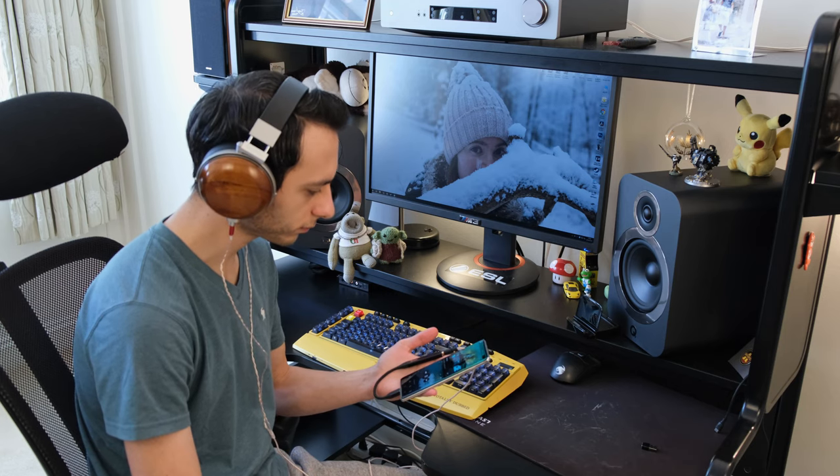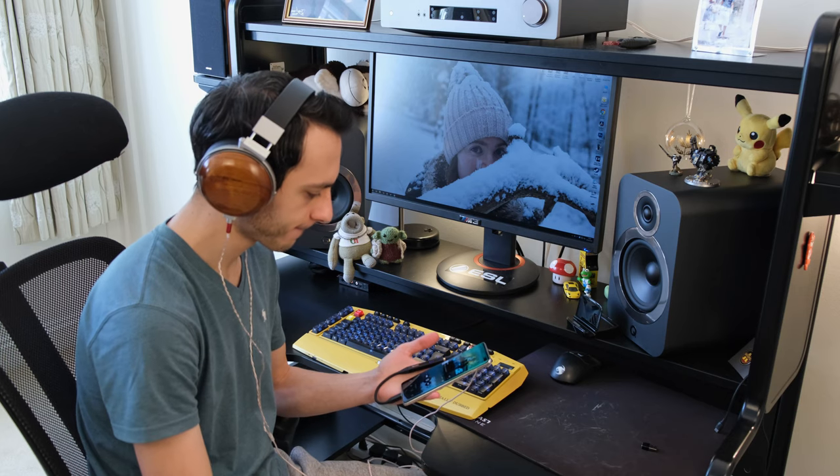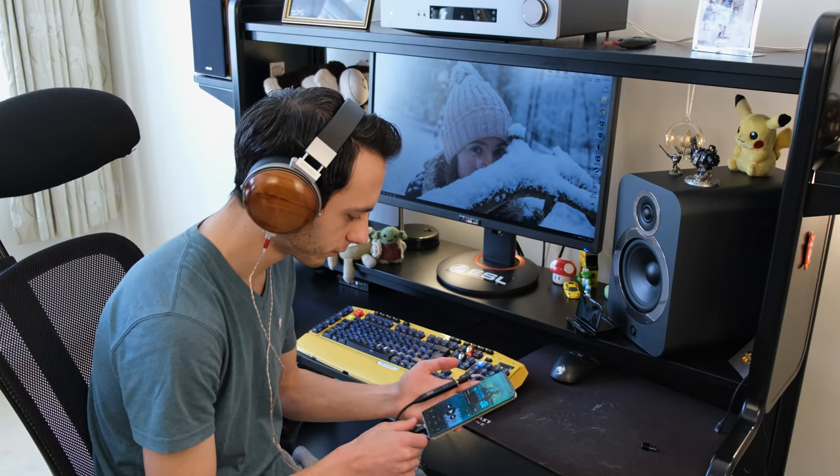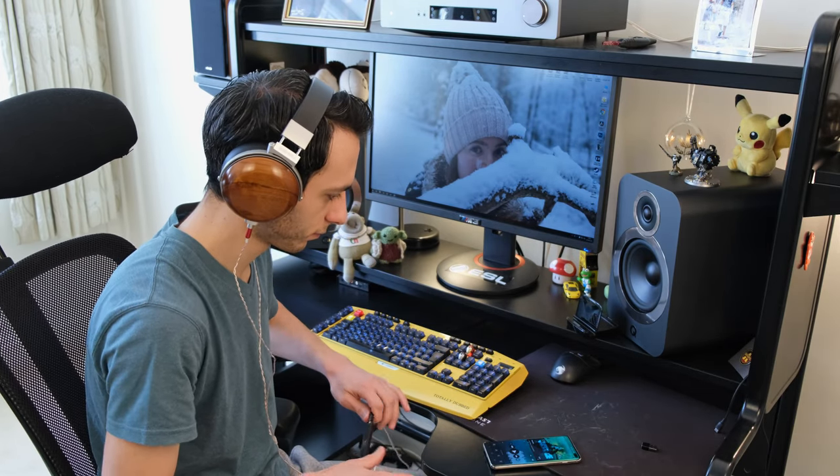To round off practicality: the THX Onyx does not operate or pick up as a source device on Windows or Android if you don't have a 3.5mm jack connected to its output. This is done to save energy, but I found it a little frustrating — if you're on Tidal and unplug your headphones, you'll have to restart Tidal for it to pick up MQA support correctly. Additionally, the THX Onyx does get a little toasty after about an hour of use, so be mindful if it's in your pocket.